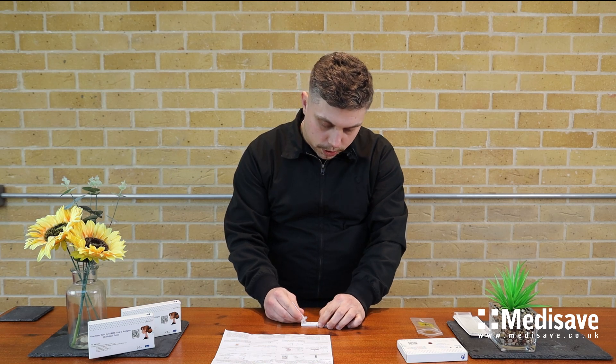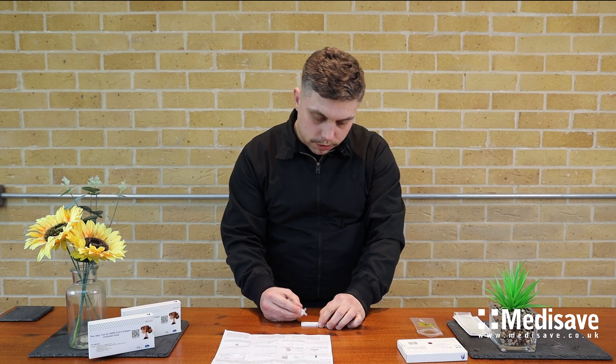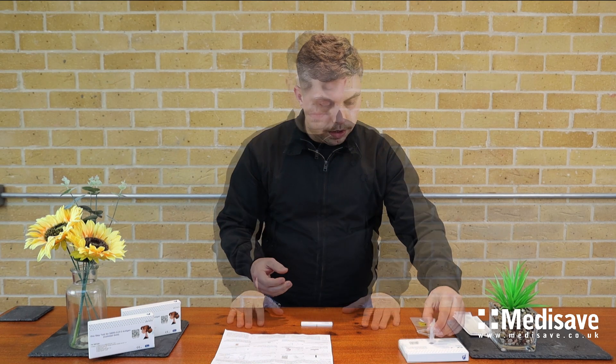Then it's going to be one, two, three drops. That should give us the results within 15 minutes. Anything after that time will be an invalid result.